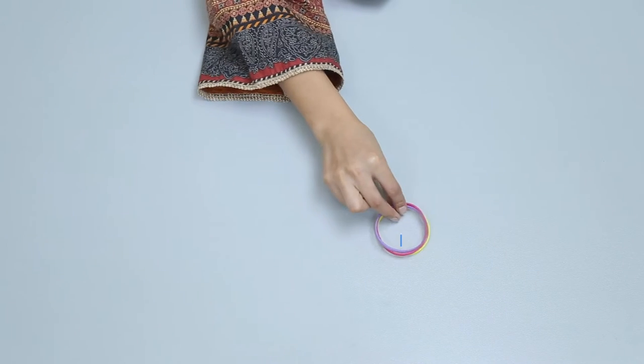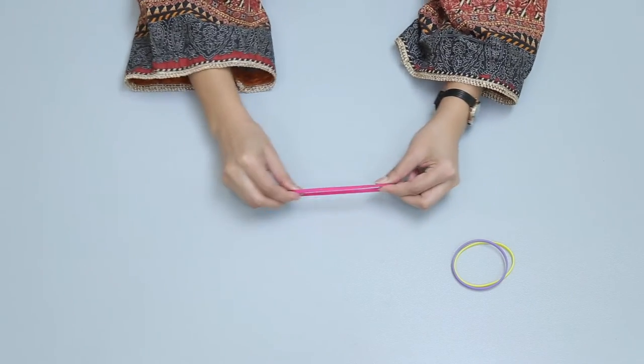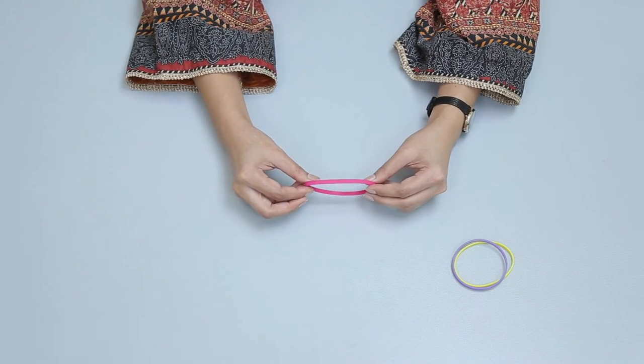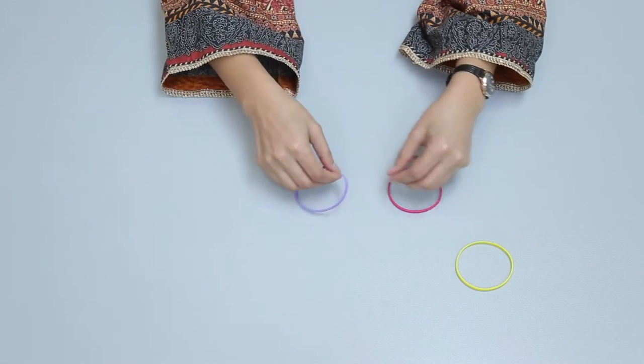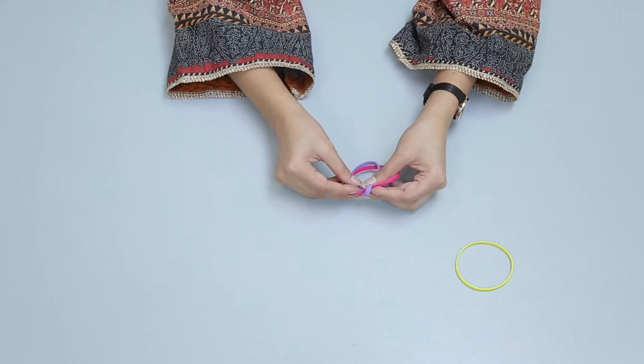Pick up three rubber bands from your kit. Now take one rubber band and try to stretch it. Your muscles also stretch like this and come back to their original position on contraction. Now take all three rubber bands and join them to make a chain like this.